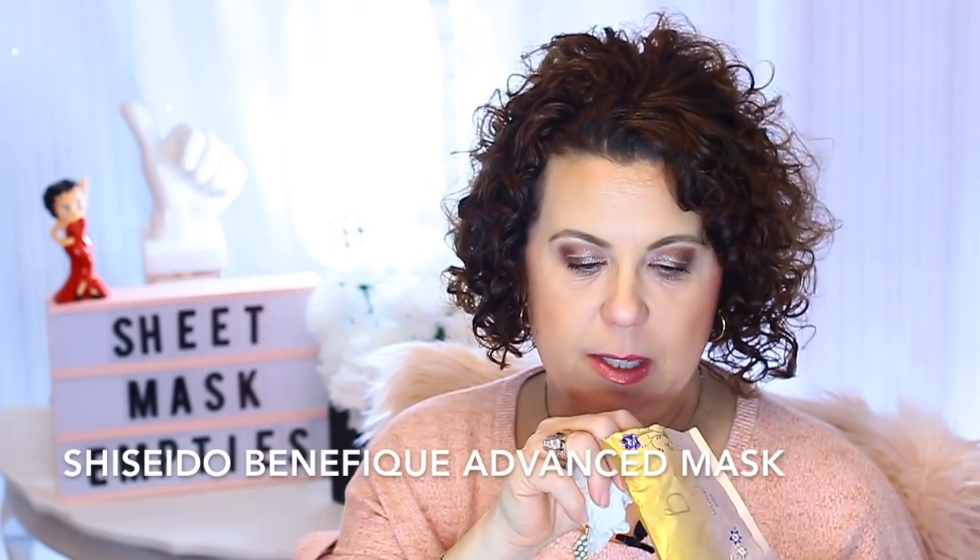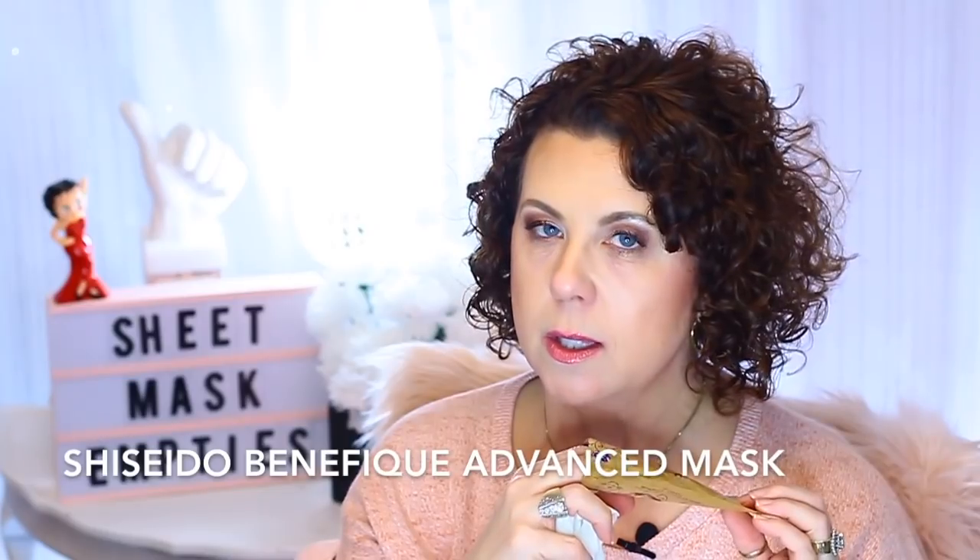Then this one was definitely a good one, especially for this time of year if you have dry skin — but oh my goodness, are these expensive. This is the Shiseido Benefiance Advanced Mask. It is so hydrating. There is so much creamy essence in here — it's almost like an oil essence. So if you are oily or combo skin you probably won't like this, but if you're dry you will definitely love it. Just be prepared to pay the price because it is spendy.